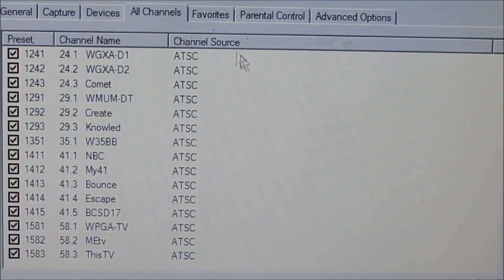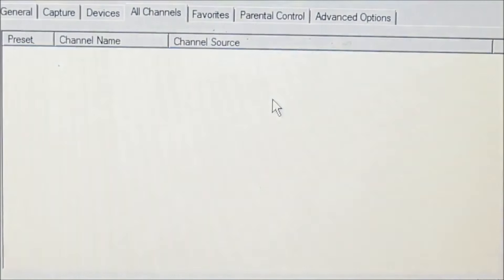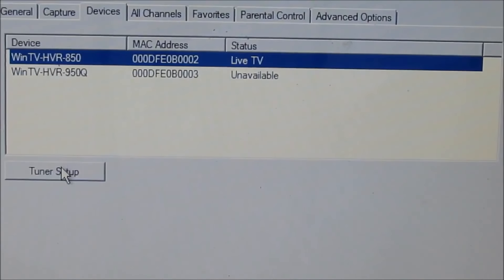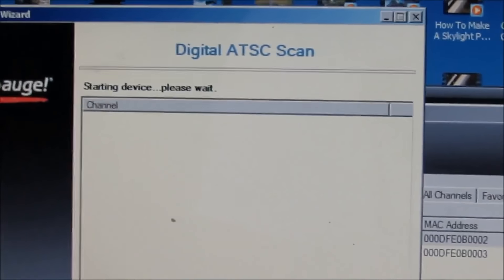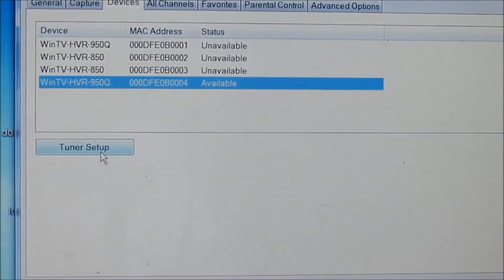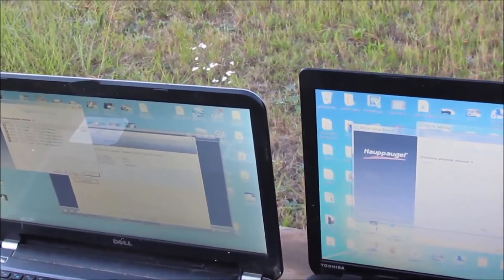I'm on the all channels tab. I'm going to right-click, select all, and delete all the channels. Next I'm going to hit Device — this is the 360 antenna, the one I put together. I'll click tuner setup and start the scan. That's going to take a few minutes. Now on laptop number two with the ultimate antenna, I've already deleted the channels and I'm starting that scanning too. Let you see they're both scanning. I'm going to speed this part up and then we'll see what we got.